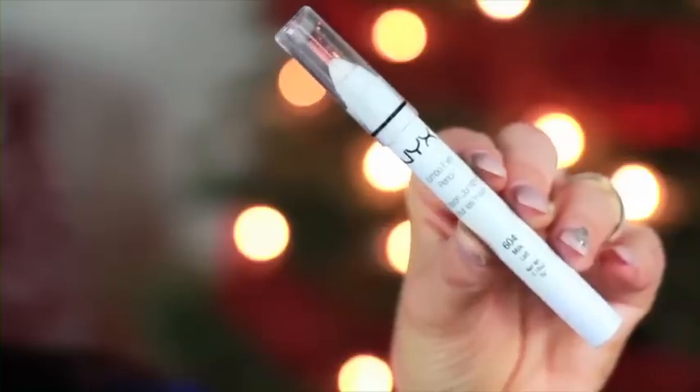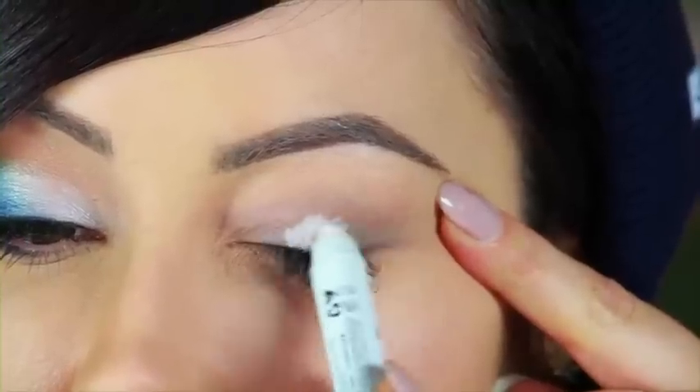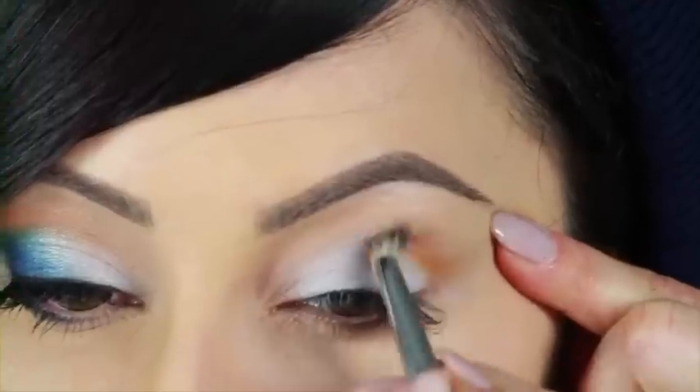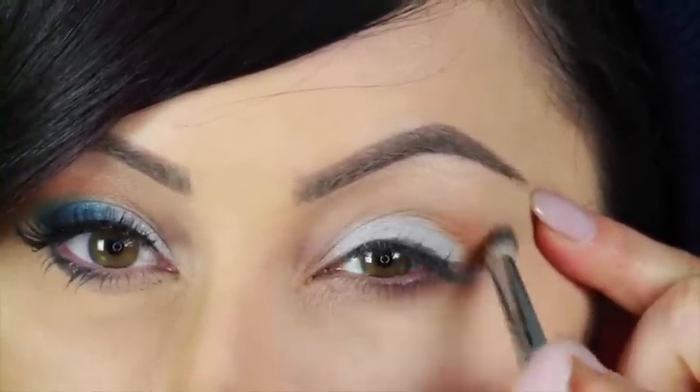To start off our Broncos makeup, you need a white base. I'm going to use the NYX one in Milk. All I'm going to do is put this on the center of the lid and blend it out. Next step is to take an orange eyeshadow — I'm going to use the Makeup Geek one in Chickadee and go in with a crease brush. Just put this in the crease for that little pop of orange, and blend it all the way in.